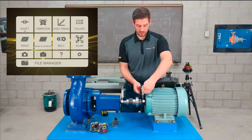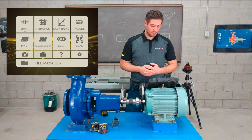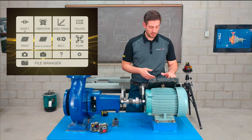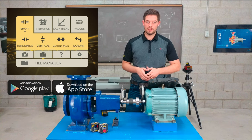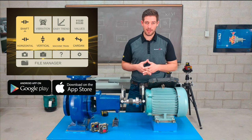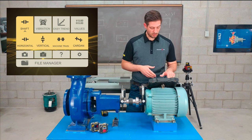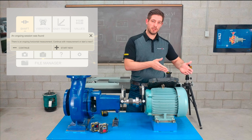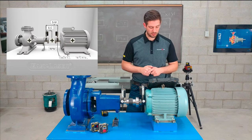On the display there are many different alignment applications available. We're only interested in shaft alignment in horizontal, but if you want to try any of the others you can download the free XT app and play around with any of these programs yourself. I'm going to go into horizontal and start a new measurement.